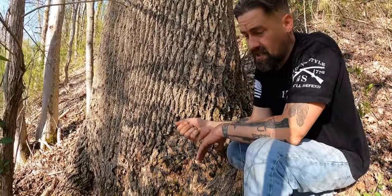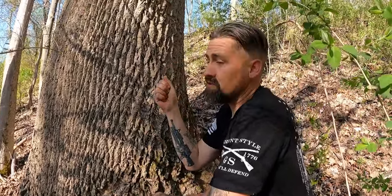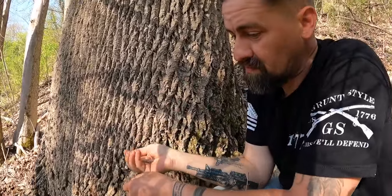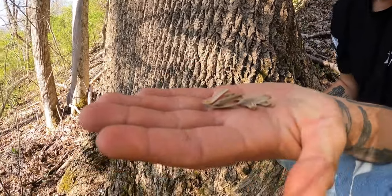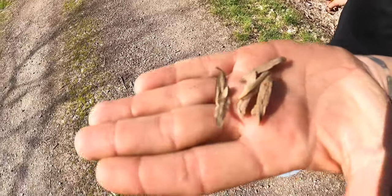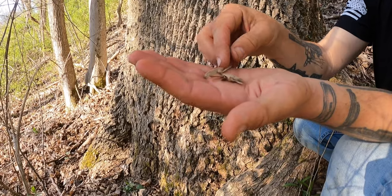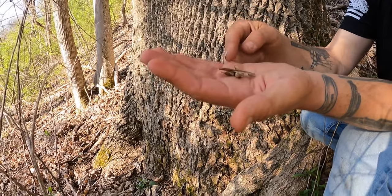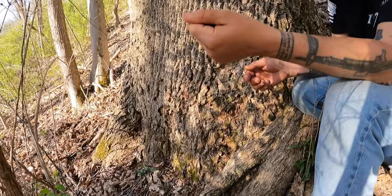Underneath the trees, these are a flowering tree. In the beginning of spring you can start to see some of these buds and leaves appear — the leaves appear first — and those flowers become seed pods. When you start seeing a lot of these laying around the base, these are tulip poplar seeds. That's another identifying feature.